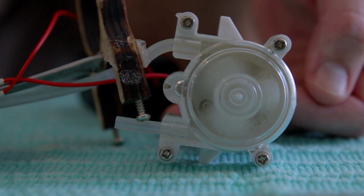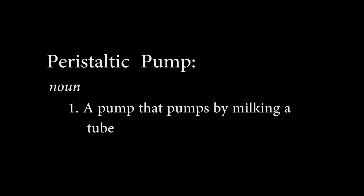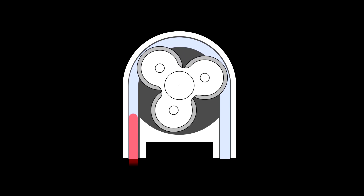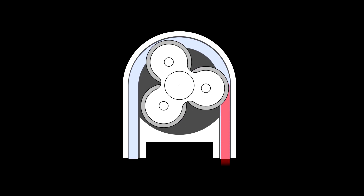I showed my friend Tom this video and he said I should explain what a peristaltic pump is. A peristaltic pump is a pump, but it doesn't touch anything — it just milks or squeegees the tube running through it with these little rollers. It can accurately move fluid through if you've got a stepper motor or an encoded motor — you can predict how much liquid is going to come out. It's used in the medical industry where you don't want the pump to actually touch the fluid and get cross-contamination. So the tube is the only thing the juice goes in. There you go, Tom.